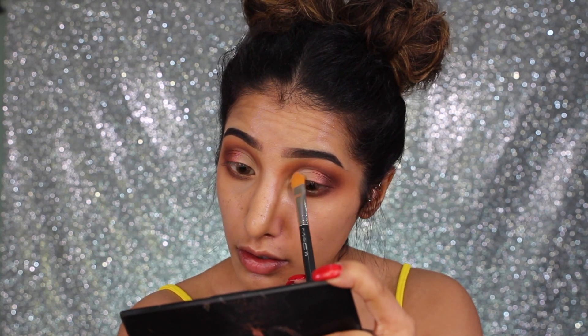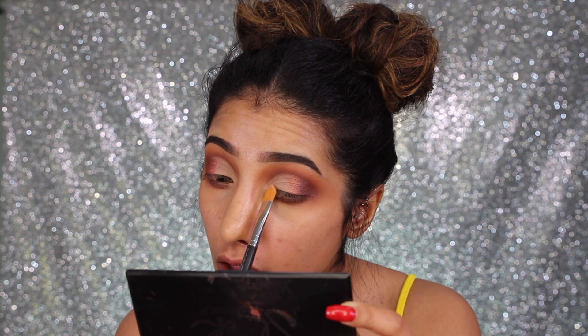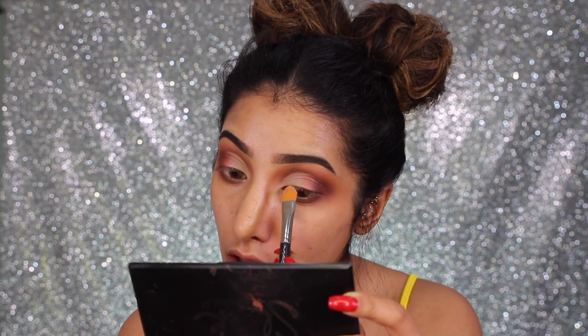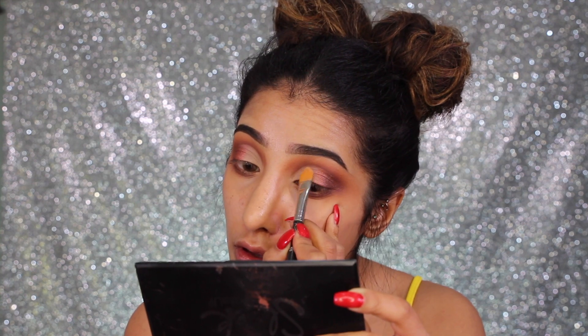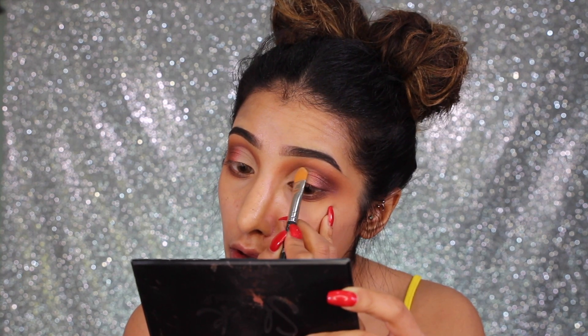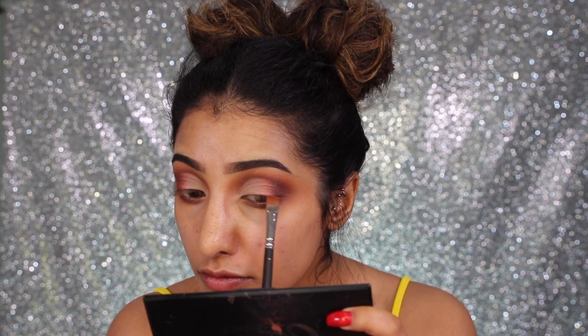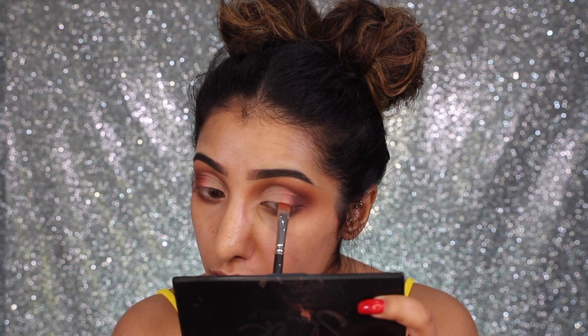I'm going in with a really nice light bone-colored shade called 'Chaser,' and this is going all over the lid where the crease has been cut — on the lighter part. It's going to fade and blend really nicely into each other. I'm taking it right up to that cut crease line I've created, then going back in with 'Scorched' to make sure there's a soft blend between all three shades.